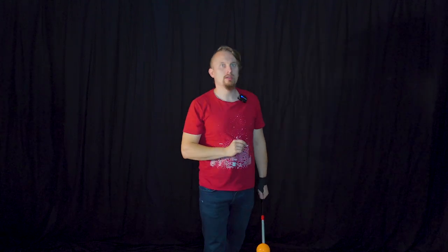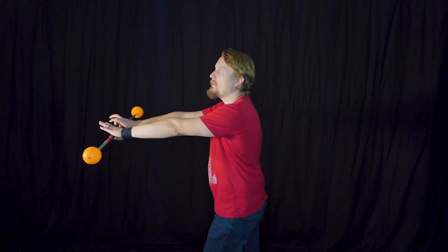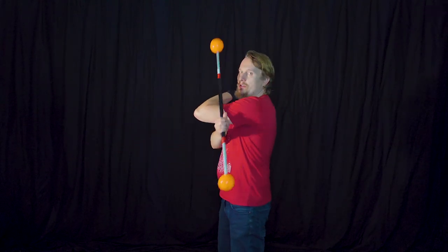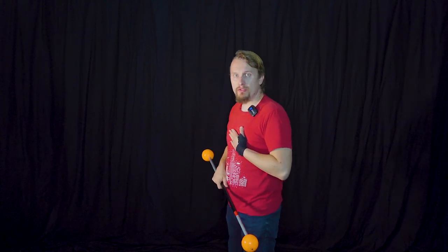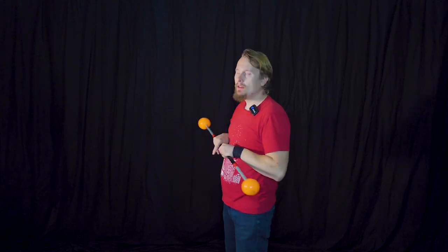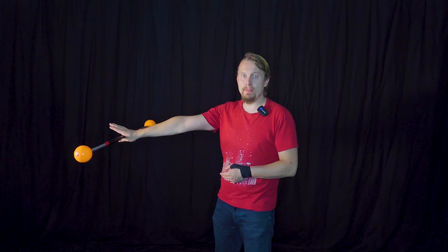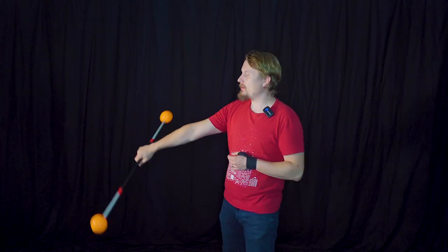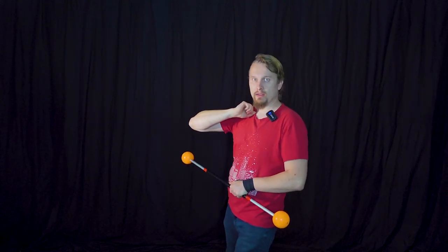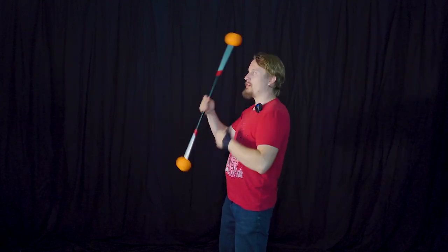An important thing to mention is that the staff moves slightly away from and back toward your body. When you place it on your elbow, the staff is pretty close to your body. When you switch to the back of your hands, the staff will be slightly away from your body. And when you pass it to your right elbow, you bring the staff closer to your body again. So you basically have bent arms, straight arm, bent arms.